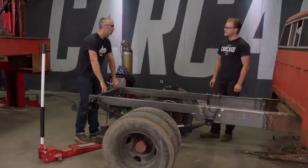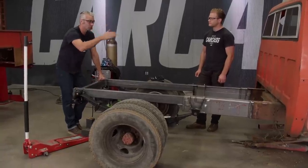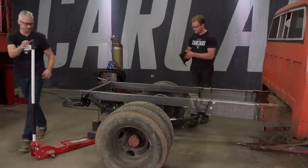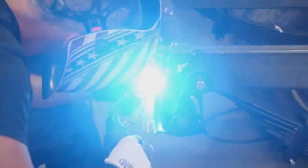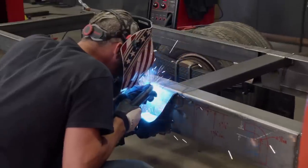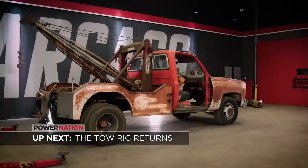This actually wasn't as hard as I thought it was going to be — everything fits pretty well. And it was way easier to just rebuild the back half of this than to try to fix the old chassis. We better get this welded up because we still have to get the box on it. Each of the leaf spring hangers are getting welded all along the outside, and we're going to burn in as much of the inside edge as we can. This is probably overdoing it, but overengineering this kind of stuff is always better than the alternative. Up next, we reinstall the towing rig on our patina tow truck. You're watching Carcass.